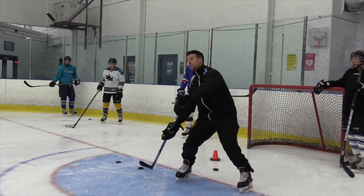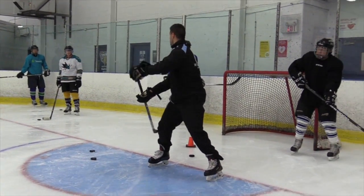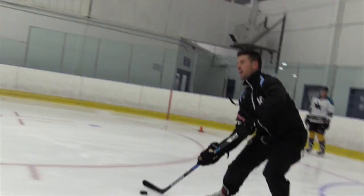Eyes up, we're going to try to stick handle, get your club hand off the board. We're going to ski, and we're going to get low.